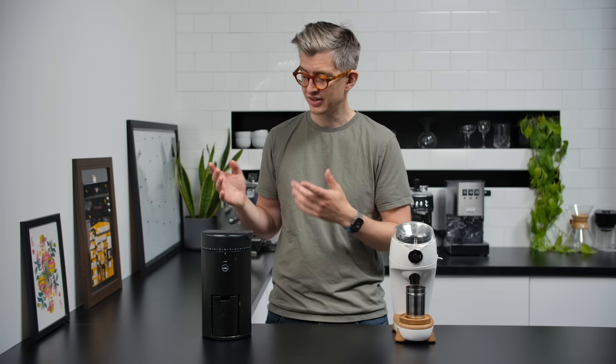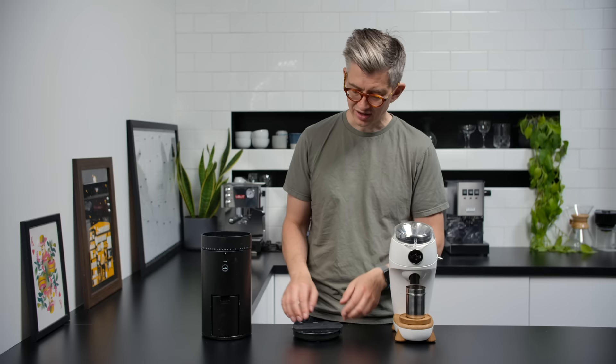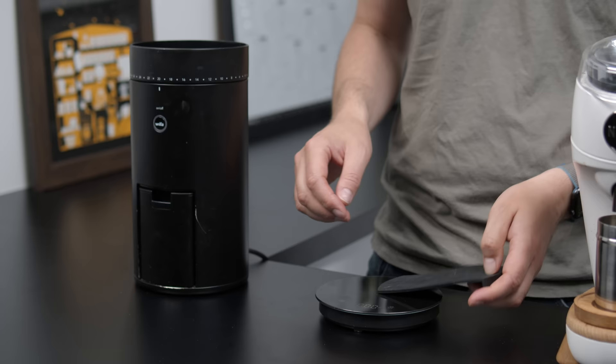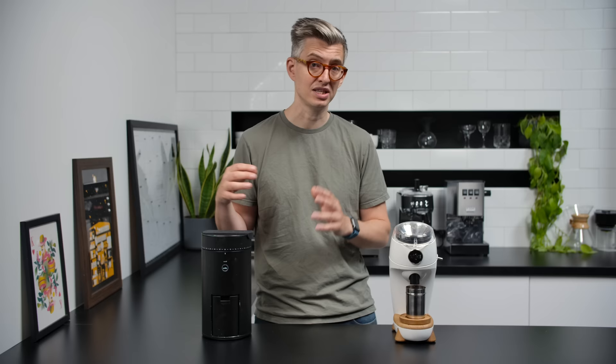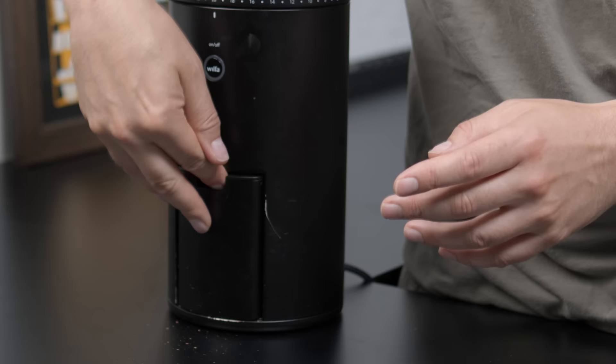The scale isn't a great scale — the lag is definitely a frustration if you're trying to dose accurately, as you'll often overshoot. The little rubber protection mat isn't that useful either; you can't put something like a Clever Dripper on top because it sits wonky. They do make a cheaper version that just has a lid and not a scale, so I would probably recommend that one over this model.